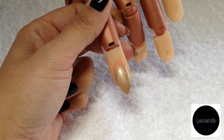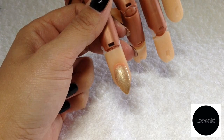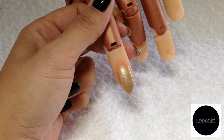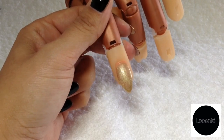Hello and welcome to another Lucente nail tutorial. I'm Sarah Richardson and you may also know me as TheRealMrsGrey on various social media platforms. I'm absolutely thrilled to be filming on behalf of Lucente today as I adore their range of products and have done for a long time.